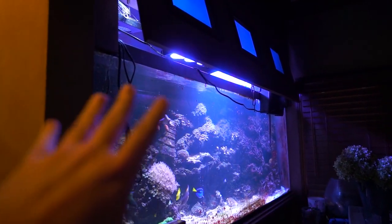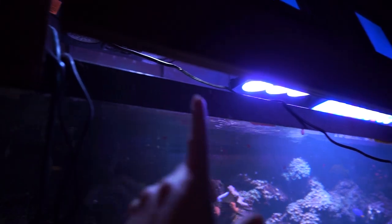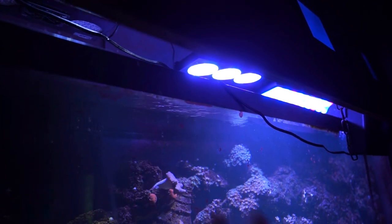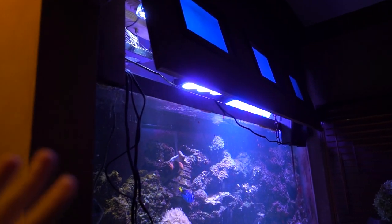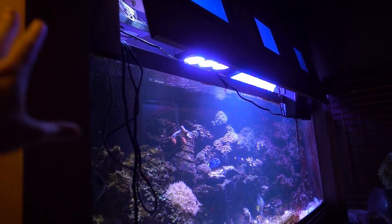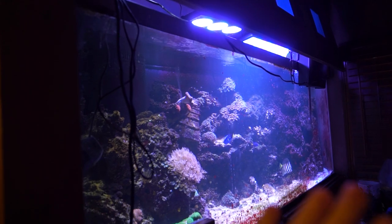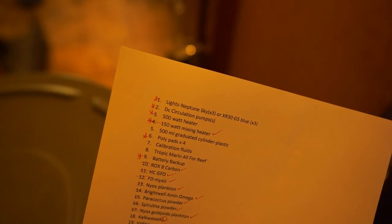For a long time there were only two lights on here after the radions — the ecotech lights I mentioned. There were originally three of those on top, and one by one they just broke. There was a lot going on last year and I just threw up some spare cheapy lights that I had, so it was lit just enough to get things by. The technology was at a point where I just couldn't decide between the two lights, and as much as they cost I wasn't going to go on a whim.